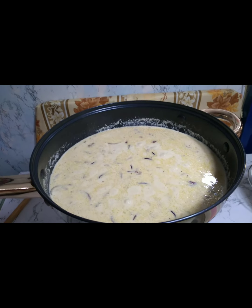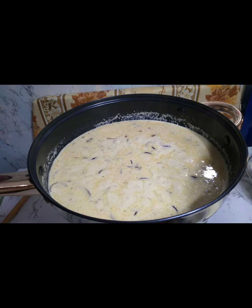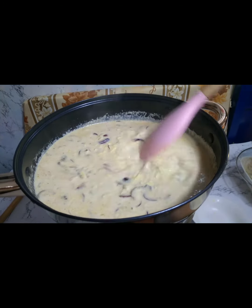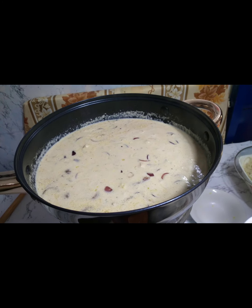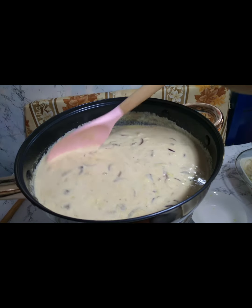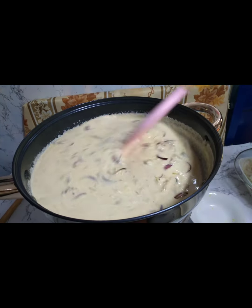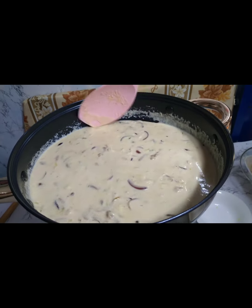Kumukulo na sya ng konti — i-add muna natin yung grated cheese para matunaw. Tapos i-add na natin yung cornstarch mixture. Tapos hintayin lang ulit natin syang kumulo ng 2 to 3 minutes.